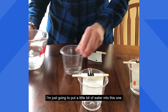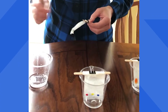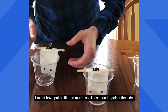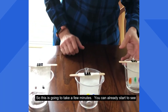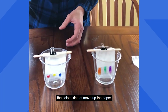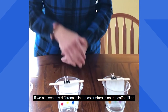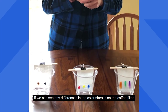I'm just going to put a little bit of water into this one and we'll put our brown and black in there. I might have put a little too much so I'll just lean it against the side. This is going to take a few minutes — you can already start to see the colors kind of move up the paper. We will come back in about five or ten minutes and see if we can see any differences in the color streaks on the coffee filter.